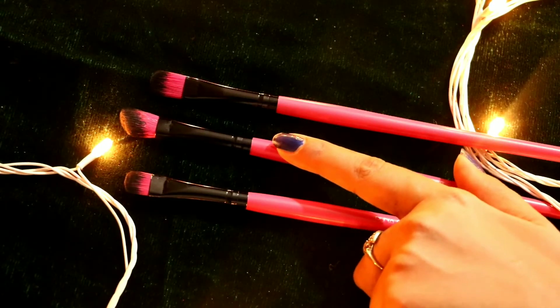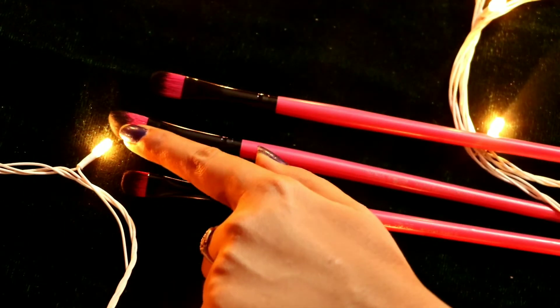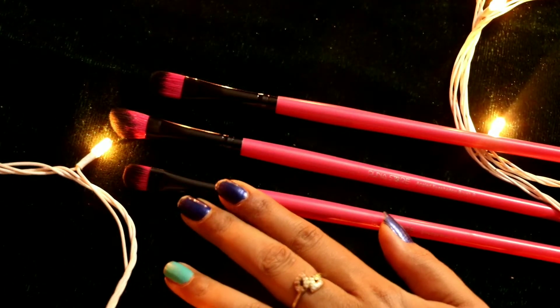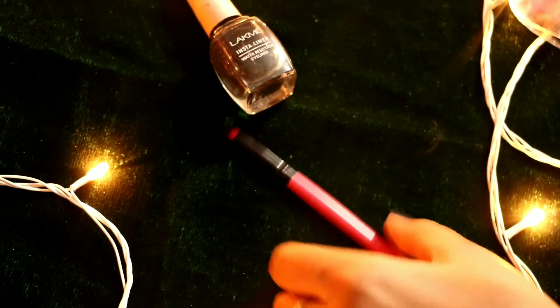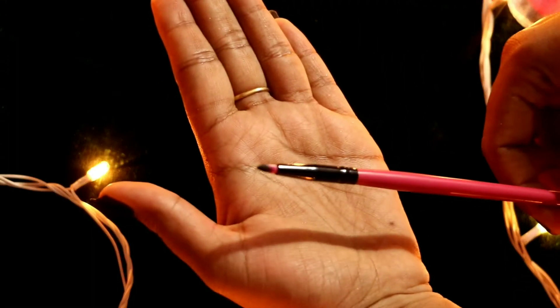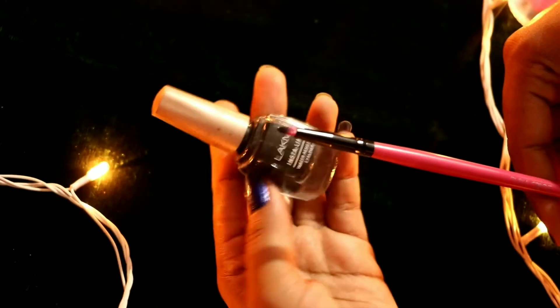After this is a small brush you can use for all eye makeup. There is also a brush for the crease line, and after that this is an eyeliner brush. You can use it to apply eyeliner on your eyes.